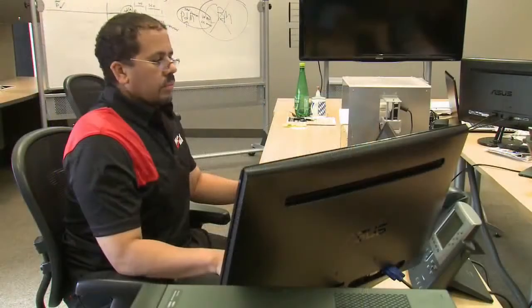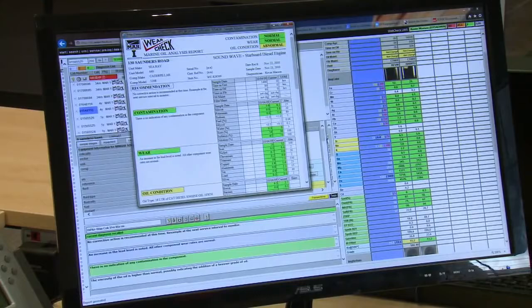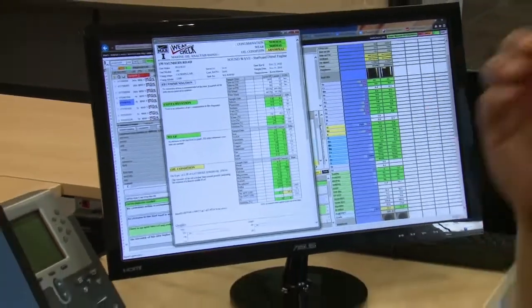Finally, all that data is compiled into an easy-to-understand document, and as the customer you get a color-coded, detailed report emailed the next day.